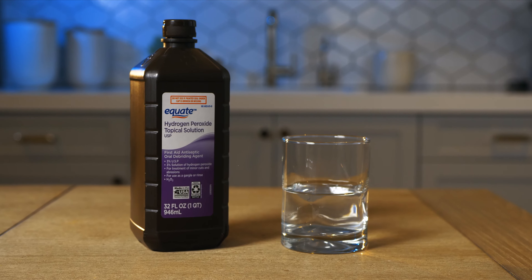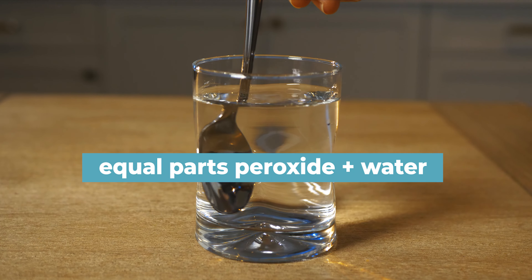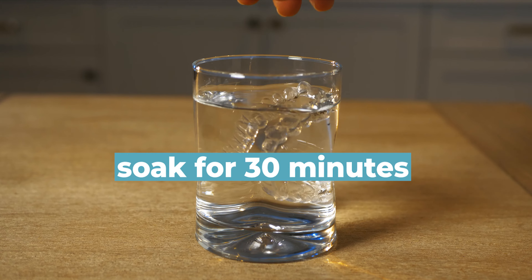The third method is peroxide and water. Use equal parts hydrogen peroxide and warm water, and soak for 30 minutes.